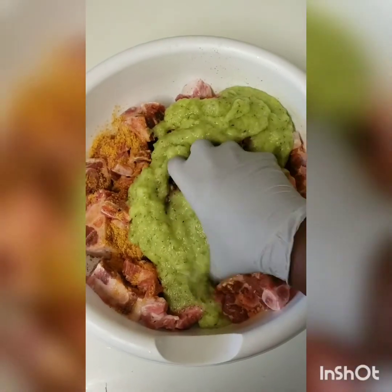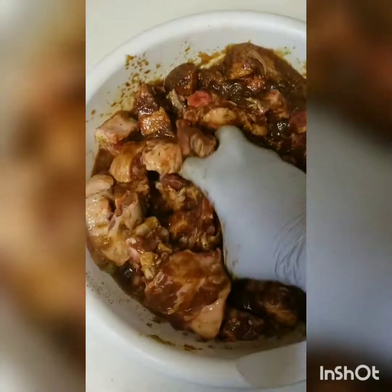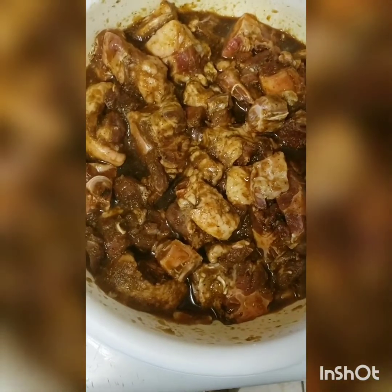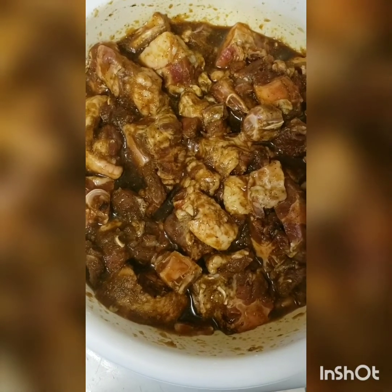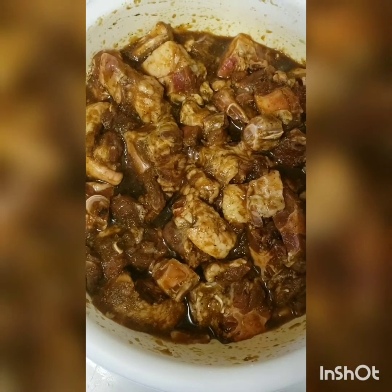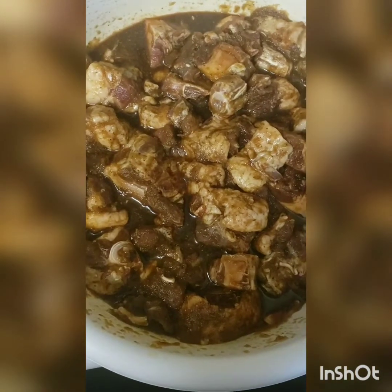Last but not least, I'm going to add my blended seasoning and combine everything together — as we Jamaican people would say, mix it all in. I'll cover and leave to marinate for about an hour. Remember: when using salted powdered seasoning, less is best, because it's easier to add more if needed than to add too much.